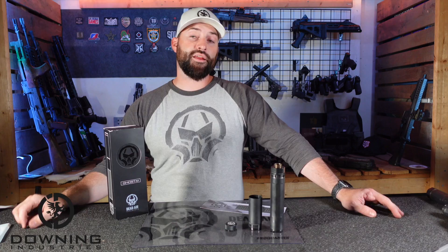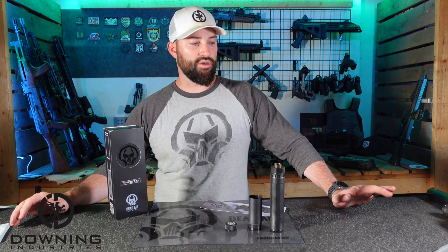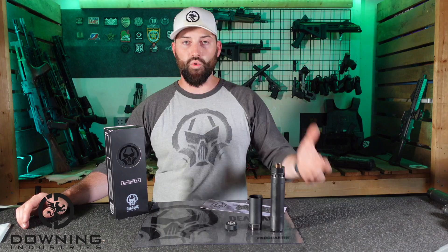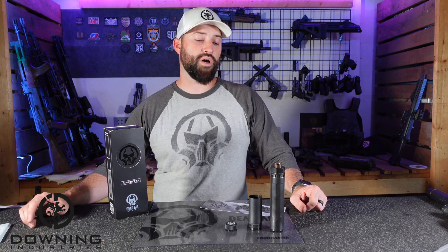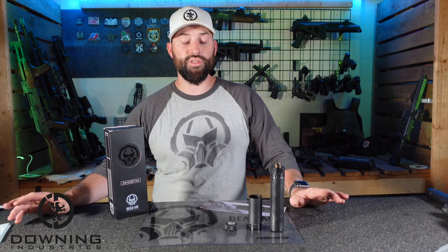That is the Dead Air Ghost M — the .45 modular suppressor from Dead Air. I personally like it for its niche, for specifically being a pistol suppressor. It works, it does what it needs to do. It's a little bit less back pressure because it's .45 caliber — if you're shooting 9mm through it, it works fine. 300 blackout does what it needs to do. It's a good can for pistols — better than some, worse than others. It all depends on the flavor and what you're trying to get out of it. That's my two cents on it.